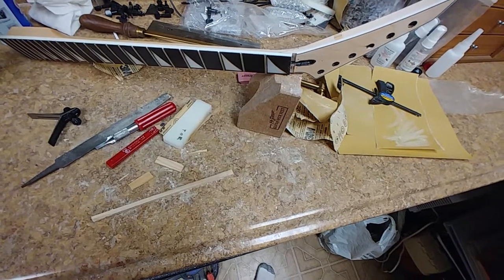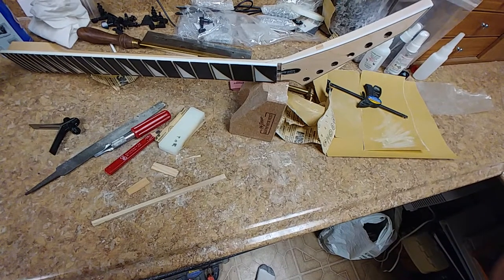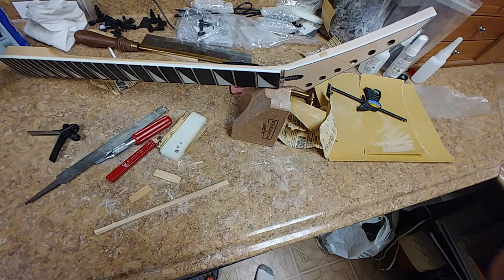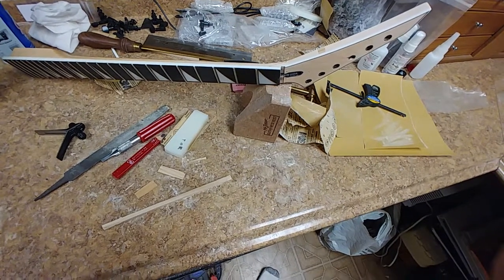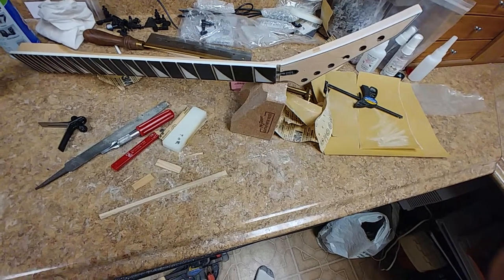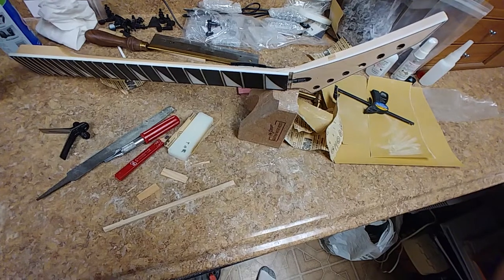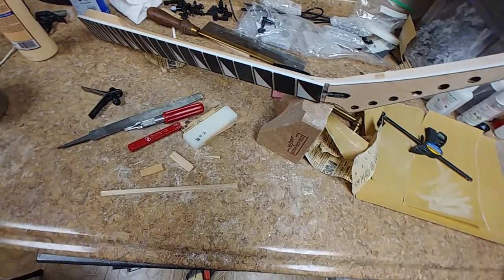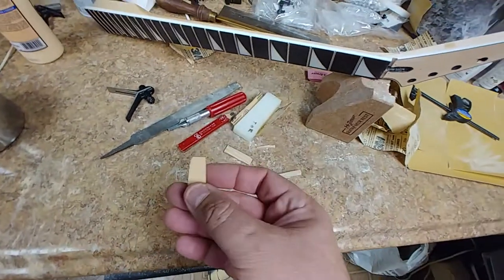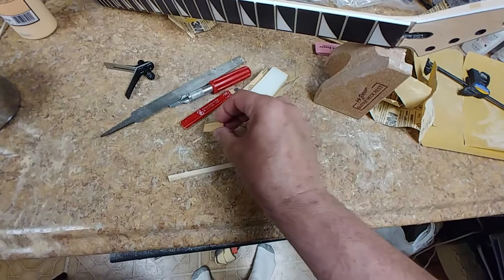Alright, so I want to thank everybody who left a comment on this — as far as Weedy Guitar Studio's neck — how to fill the dowel rod holes, and instead of using the wood shavings or wood dust and glue, to use actual wood. The bad thing about it is I don't have any maple, and I'm not too sure what this is — maybe it's pine.